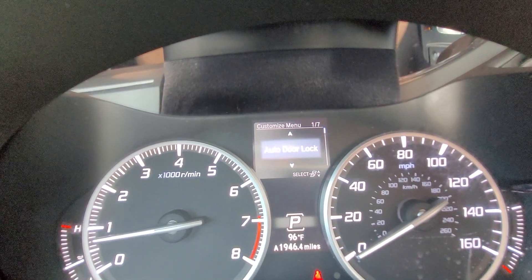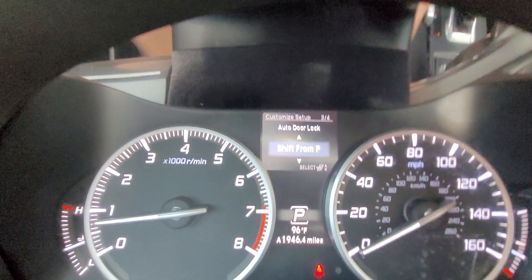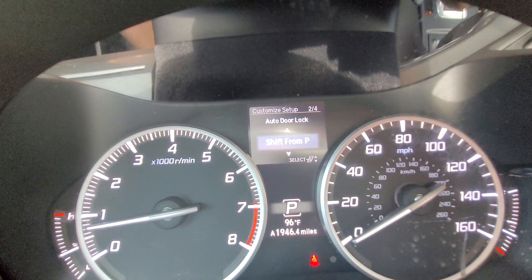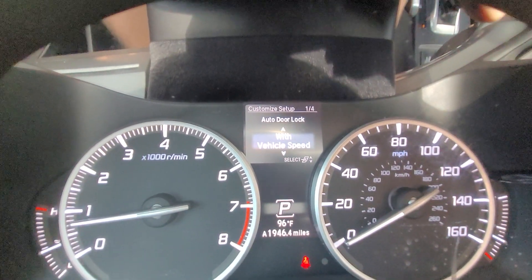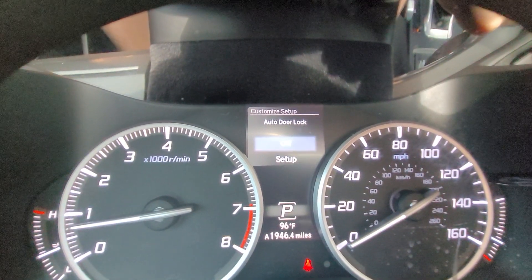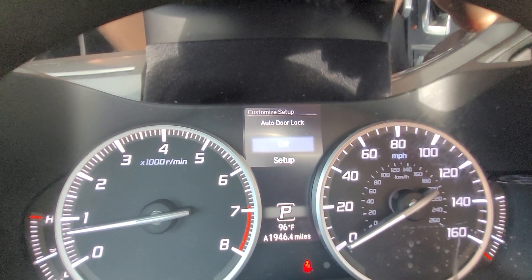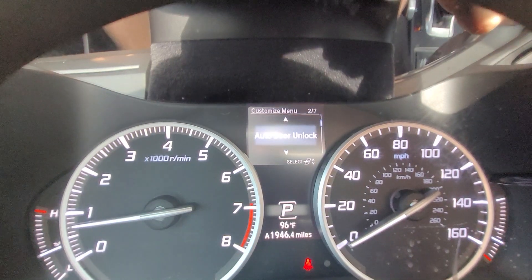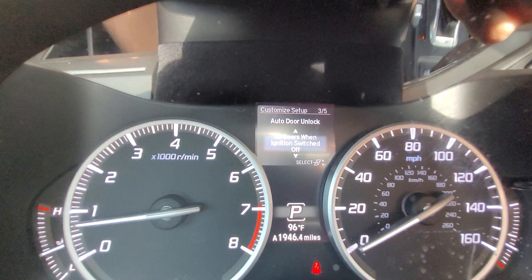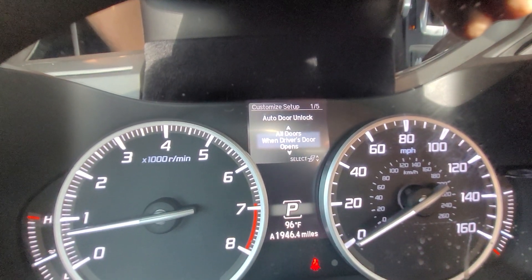Scrolling down to door setup, I can adjust the auto door locks — I can have them on or off. When on, I can set the doors to automatically lock when I shift into reverse, neutral, or drive — essentially any time I go away from park — or I can set it to lock at a specific speed. I can also adjust the auto door unlock: all doors when the car is turned off, all doors when the car shifts into park, or all doors when the driver's door opens.